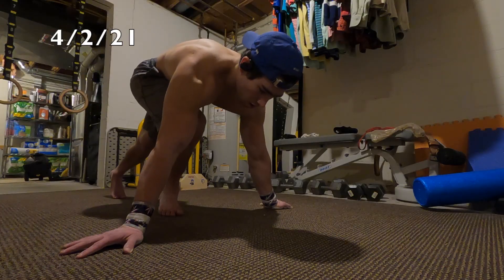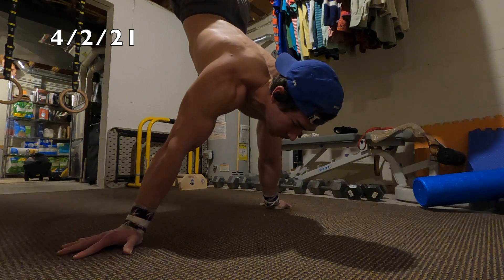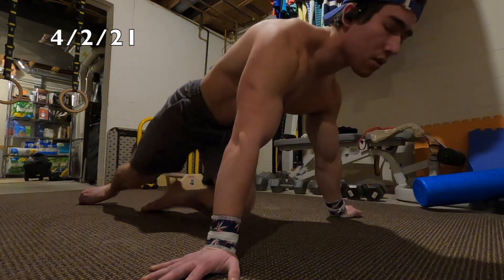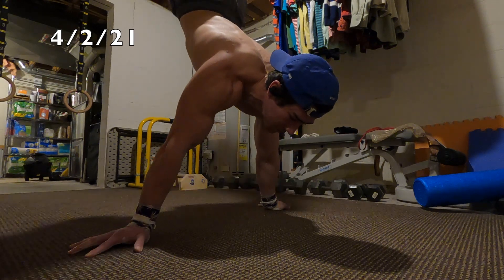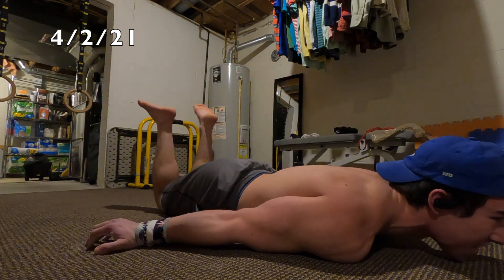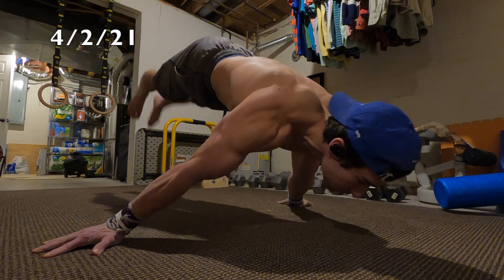Then we come to April 2nd — the last day before three days off, and by now I am completely fried. I'm trying to work on a full planche press to full maltese negative, but I ended up doing full planche press to straddle maltese negative. Hopefully I'll be able to do the full set someday. Form on the planche is definitely not looking great, but on this day I was just shot.